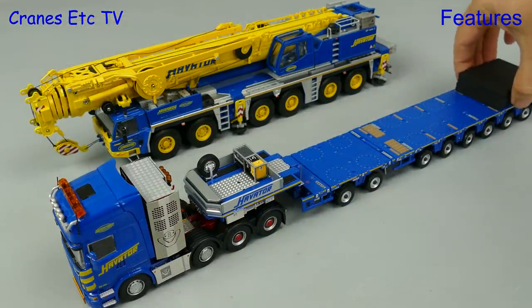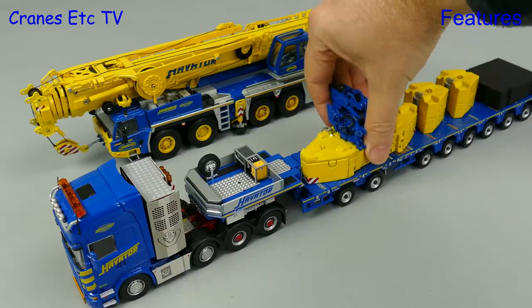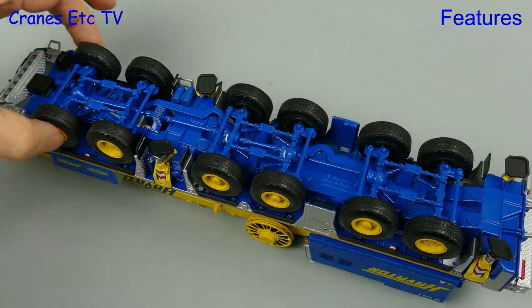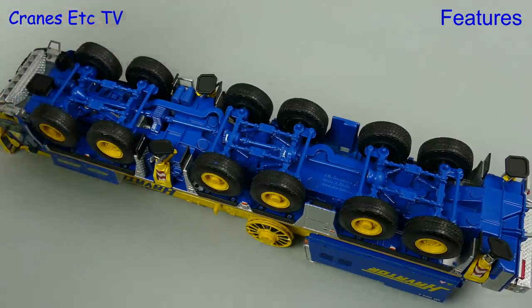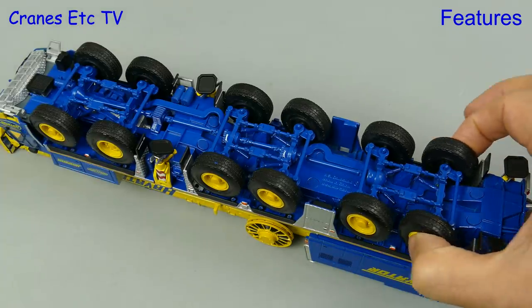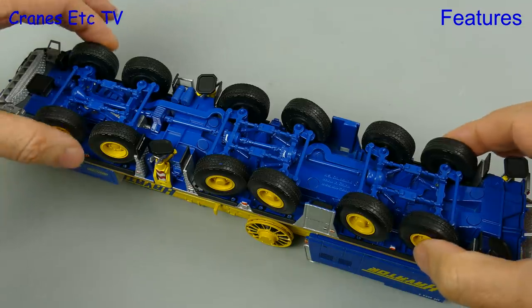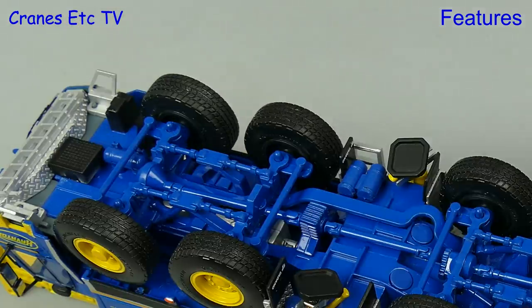If you've got suitable heavy haulage you can form a nice display convoy. Out of the display case and into the workshop, we see that the carrier has got linked steering at the front with the first three axles linked together, and the rear three axles are also a linked group. So you can replicate many of the steering modes of the real crane, but maybe separate axles would have been more flexible.